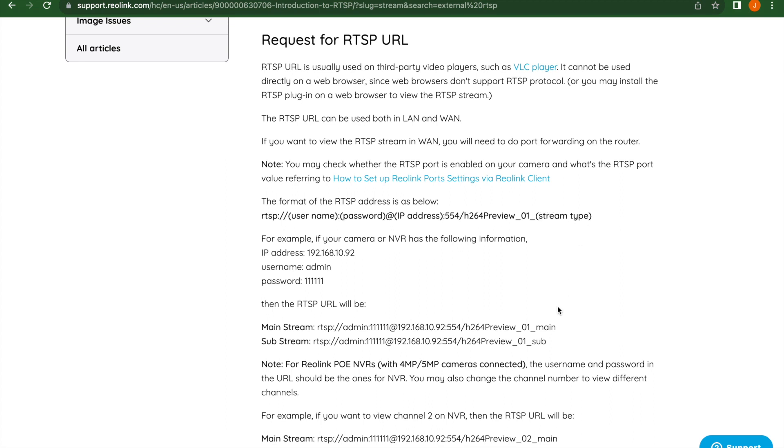You have the option of two different stream types. You have the mainstream — many of these cameras, including this one, shoot in 4K, but a lot of computers and networks can't handle that bandwidth, resulting in jumping and freezing issues. If you can use the substream, it's slightly lower quality but works better for live streaming. Copy the URL exactly and then change the fields within it to be specific to your camera.